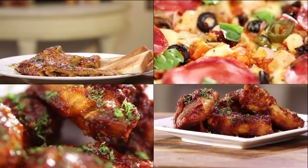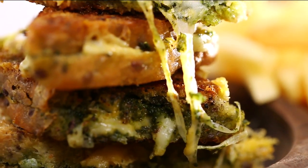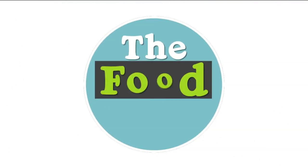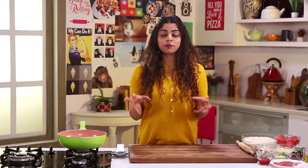Hi, I'm Sonika, and I'm here to show you how to make pizza. Enough of the thin crust and the cheese burst, let's make a pizza that's truly decadent. Today, I'm going to show you how to make a deep dish pizza.